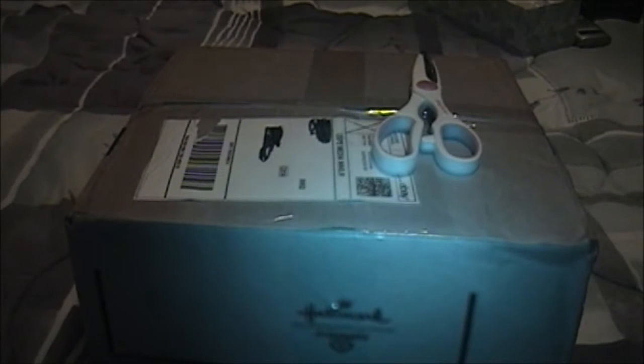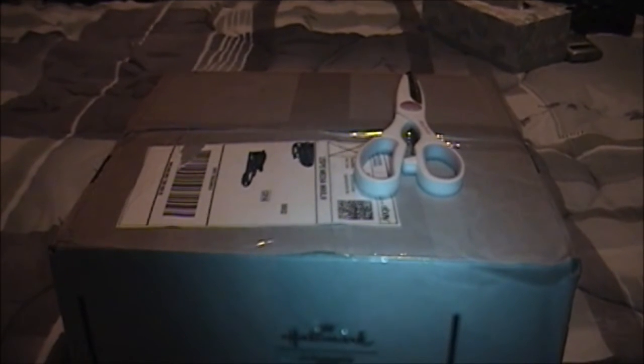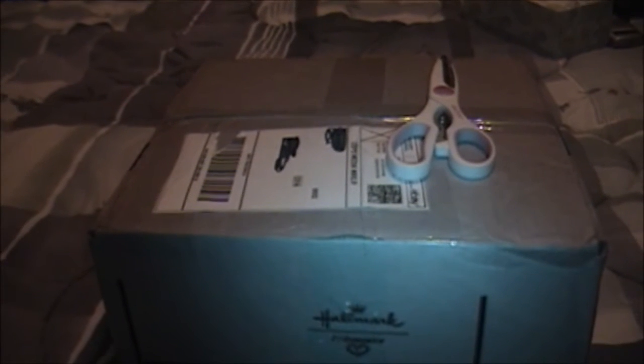Now, I generally do not buy cassette tapes on eBay because they are generally really expensive, just to be perfectly honest. eBay has become — I don't want to use the word cesspool — but it's become a place to go if you want to spend boatloads of money on classic tech or any kind of items. Records are ridiculously expensive on eBay. Pretty much anything — there's a term, something called garage sale fodder — things that most people bring to garage sales now sell on eBay for ridiculous amounts of money. But, as with what I've purchased here, there are those times where you can find a deal, and I thought this was a deal and a half.